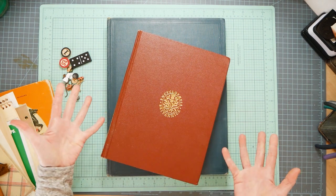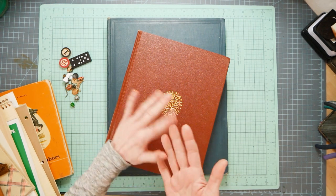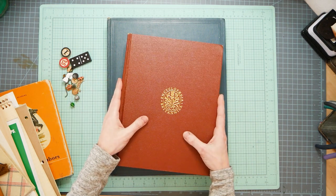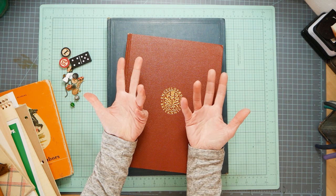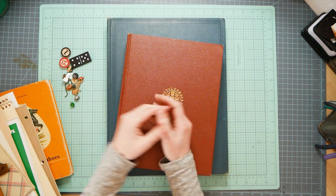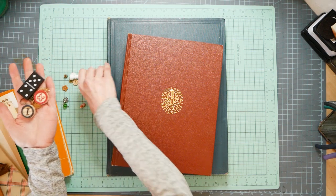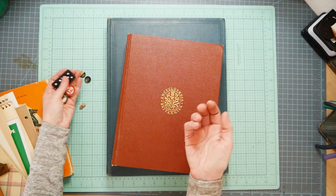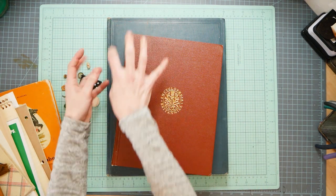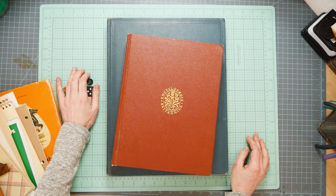Shoe boxes, cracker boxes - they all have great chipboard you can use to make pockets and covers. Brochures - you can go to the Chamber of Commerce and get brochures with maps in them. Use tea bags. How about broken jewelry, buttons, game pieces - all this stuff you can use as charms and embellishments. You could collage the front of a book or make little charm hangy thingies off the spine.